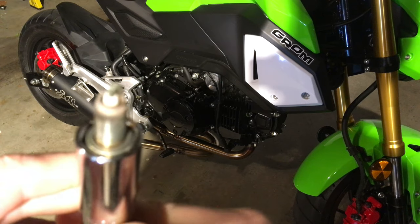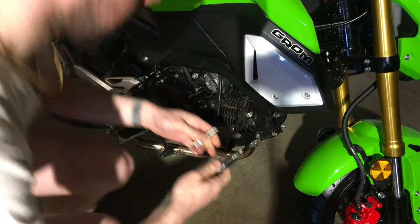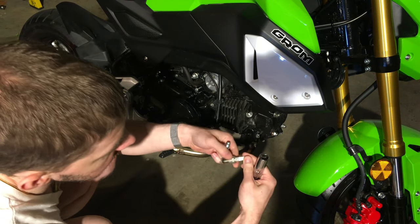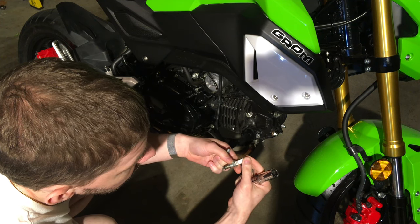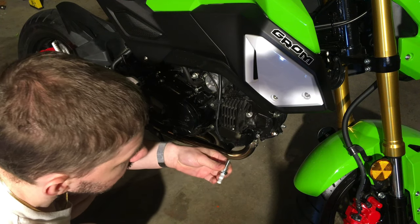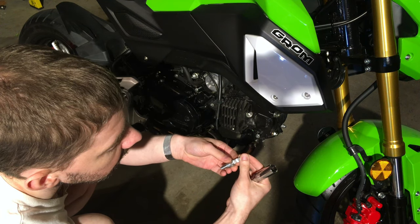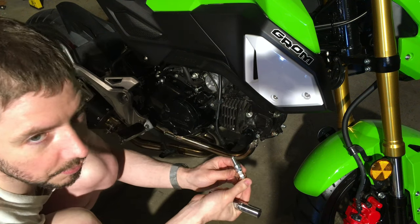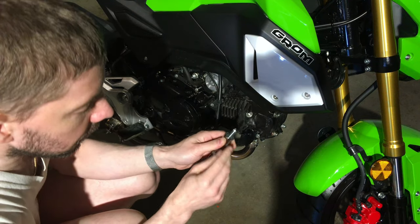We can see some oxide and it's not terribly bad. We're going to take the old spark plug out of the tool — this is a Denso U20EPR9, just a standard spark plug. And we're replacing it with an NGK Iridium CPR7EAIX-9. They're the same kind of spark plug but this one has an iridium tip.